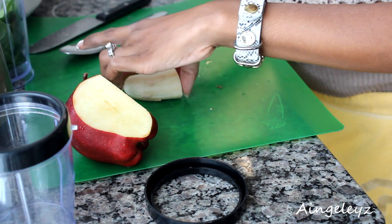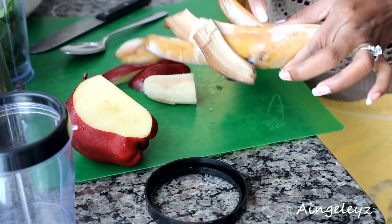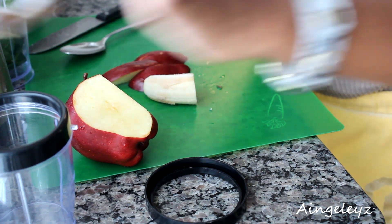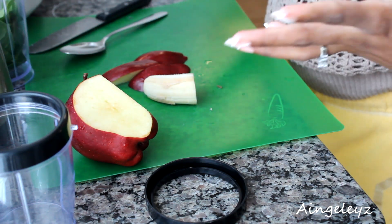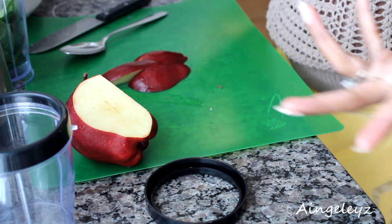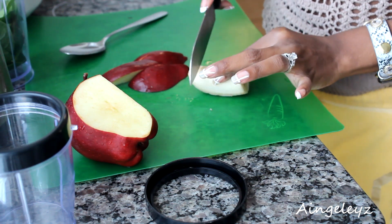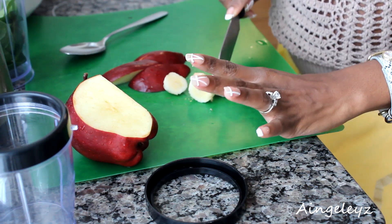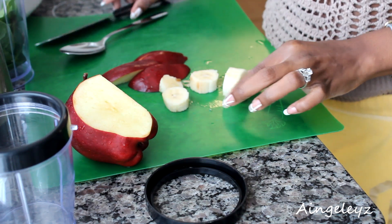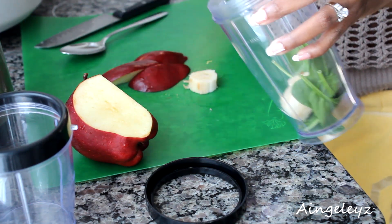Then I have a frozen banana that I froze last night because he loves to snack on fruits right before dinner. So that was one of the bananas he peeled and I took it away from him. I'm just going to cut this up into little bits and drop it into the cup.